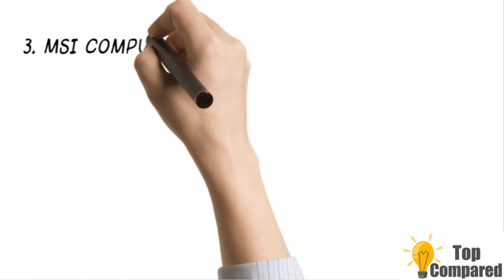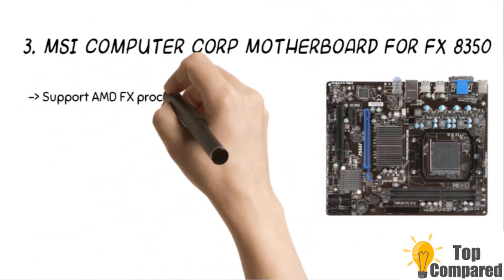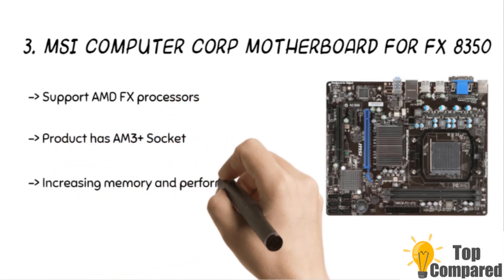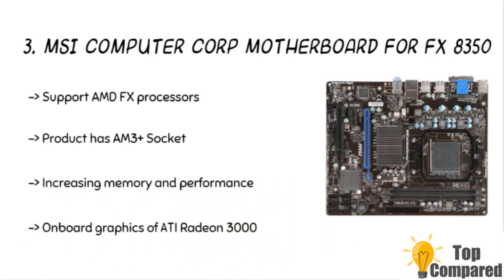The third product is the MSI Computer Core Motherboard for FX8350. The product has an AM3 Plus socket and supports AMD FX processors. It has a Micro ATX form factor and is also compatible with AMD 760G Plus S.B. 710. It has onboard graphics of ATI Radeon 3000. The motherboard is an excellent upgrade for increasing memory and performance.